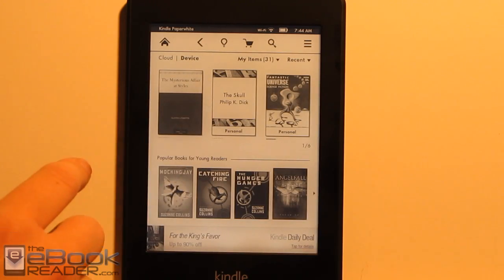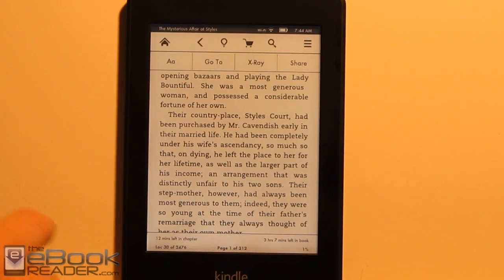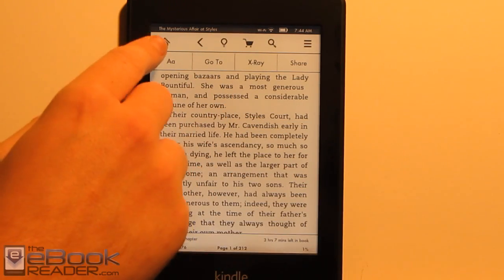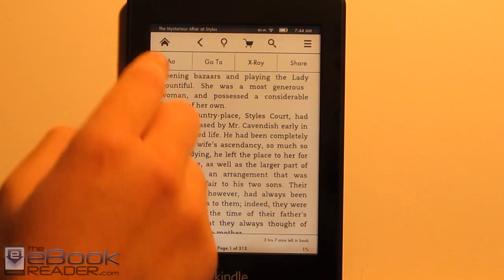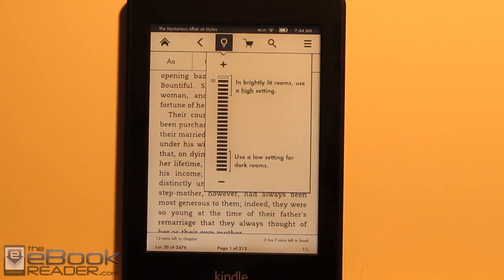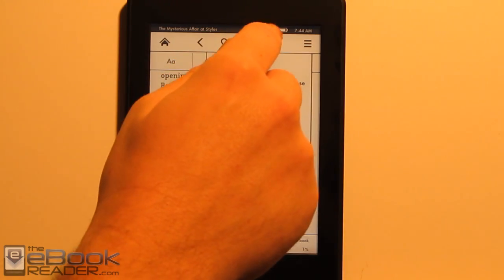Let me go ahead and show you the e-book features. We've got some new fonts. There's no button to get to the home screen anymore — the Kindle Touch used to have that. Now we have to access everything from the menu up here by tapping the top part of the screen. We've got home, and a back button that also functions as history — it keeps going back to all the things you've done previously. We've also got the light adjusting right here, the store icon, and a search button.